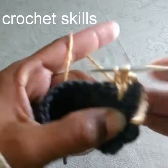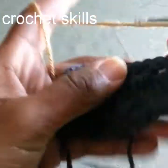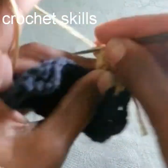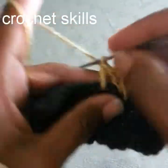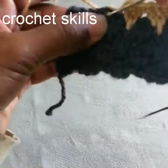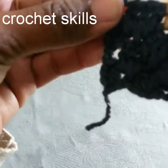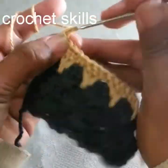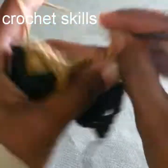It looks more beautiful with a combination of two colors. Chain three, turn the work, work a double crochet into the empty space, one double crochet into the one row before, one double crochet into the same empty space — you can see how these two colors are complementing each other. The stitch is more visible and beautiful in this color combination. Chain three, turn the work, work into the empty space: one double crochet, one double crochet into the one row before, one double crochet into the empty space.